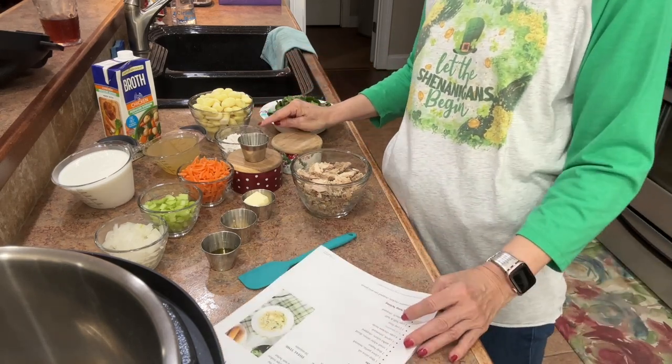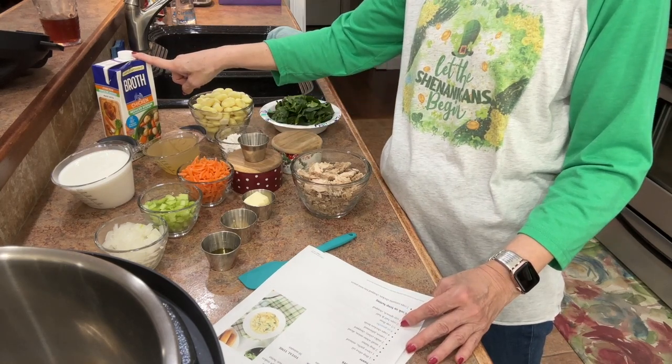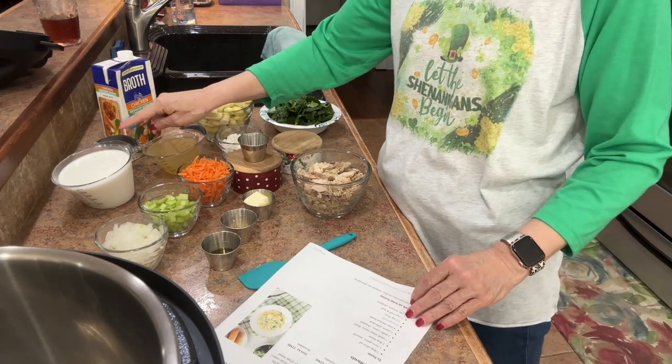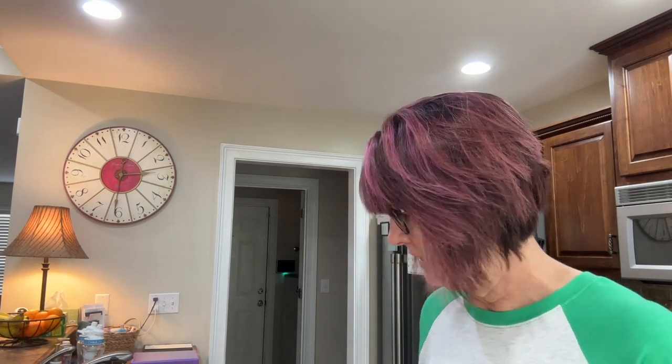I also forgot to mention: half a cup of flour and about five cups of chicken broth — those are the most important things! And two cups of fat-free half and half. Half and half is hard to find; I was lucky to find one container at Walmart. That is all of the ingredients right here. Now I'm going to turn on my Instapot, get it hot, and we're going to start.